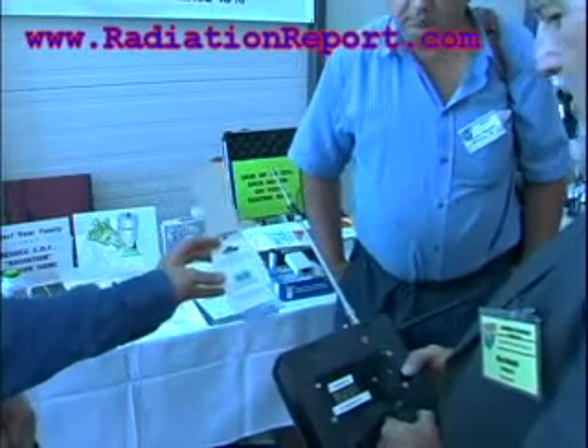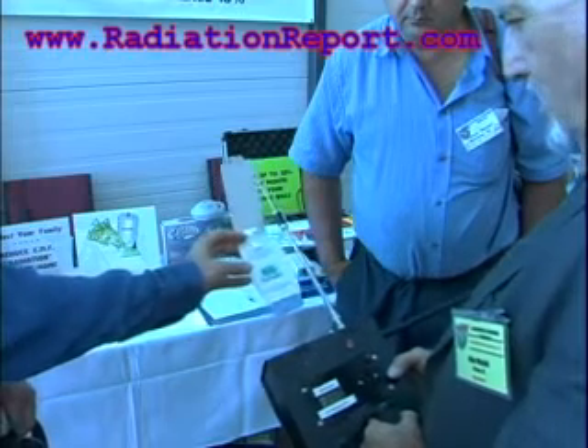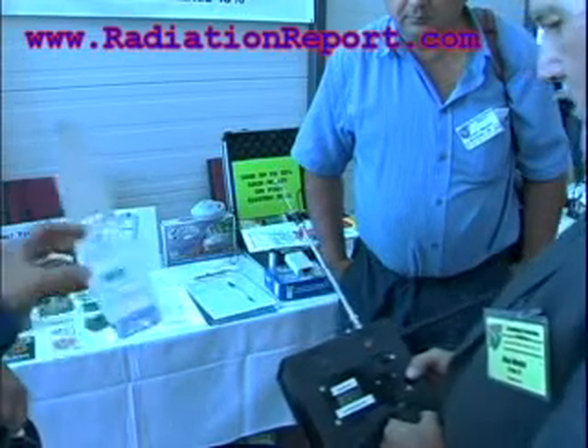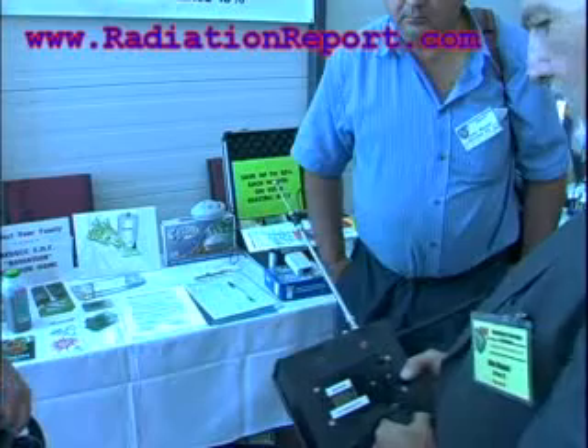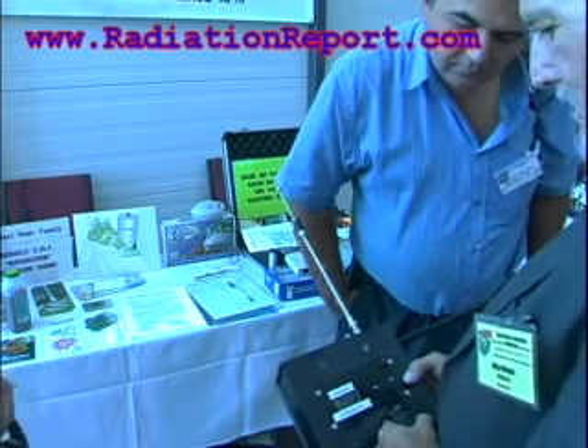Holy nickel. Look at that. It's a metal. It's got some power.